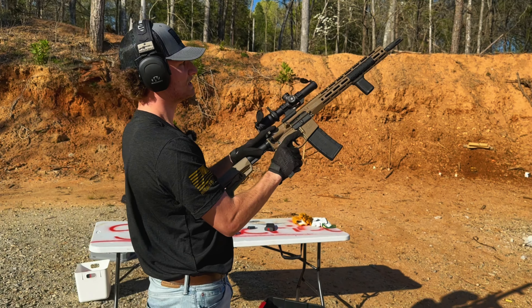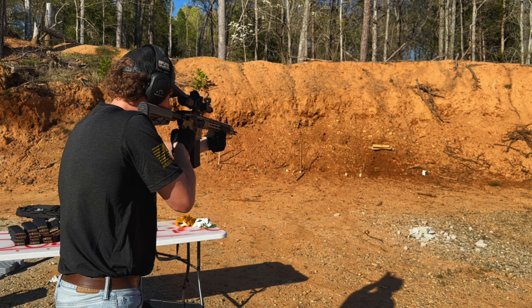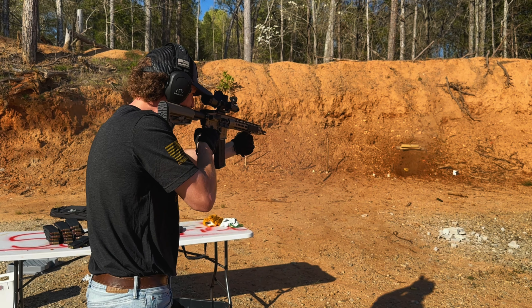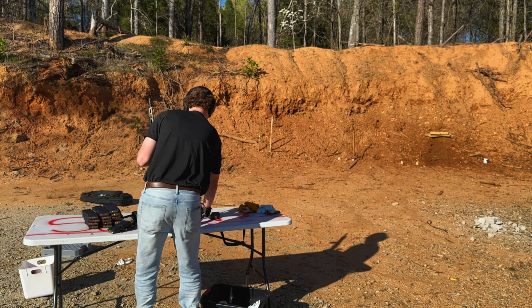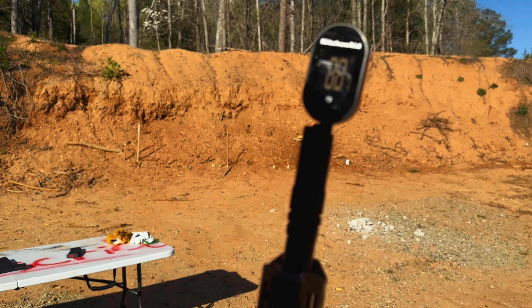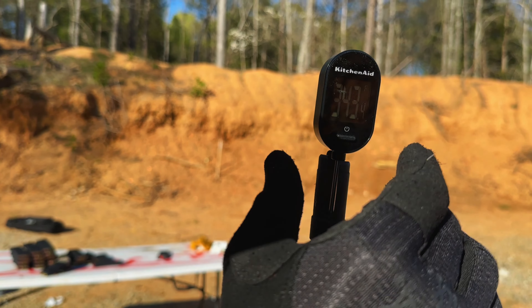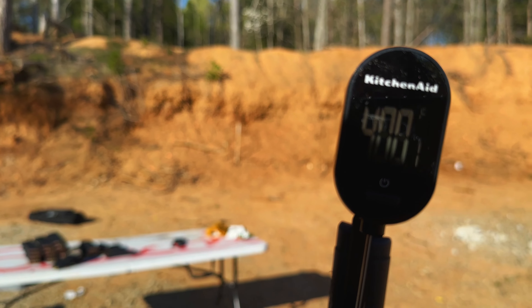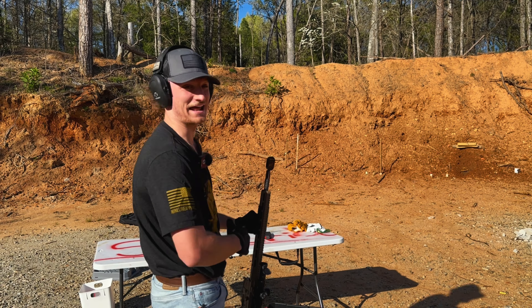One more, and then we'll take a barrel temperature test. We've got to do this fast. Our temperature has jumped up — oh golly, that's hot! It's jumped up already to 400 degrees! 400 degrees, and we're not even halfway through yet.